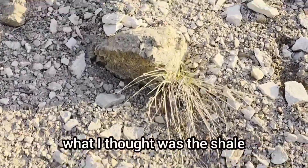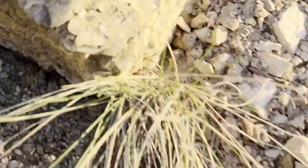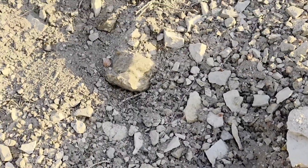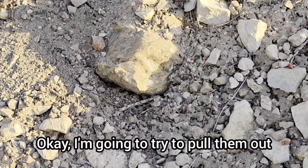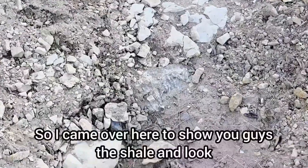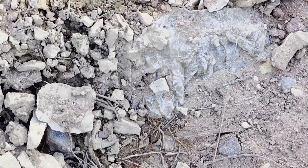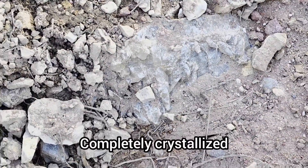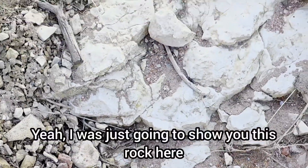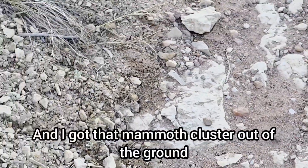So then I wanted to show you what I thought was the shale, but look at this - holy crap, this is all crystals, you guys! I don't know if you can see it with the sun. Here's a small one. I'm going to try to pull them out and show you without the glare. Unbelievable - I came over here to show you guys the shale, and look - here's another one, completely crystallized. I got that mammoth cluster out of the ground.